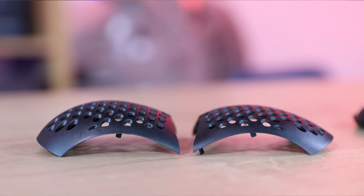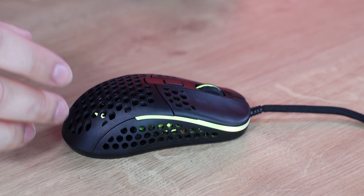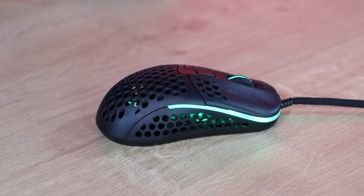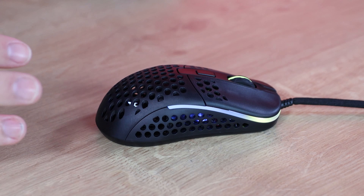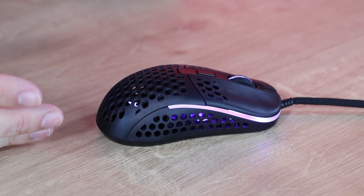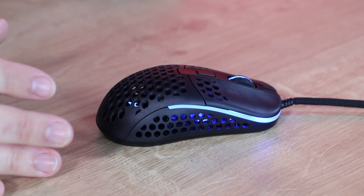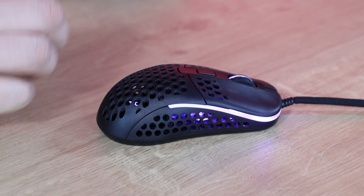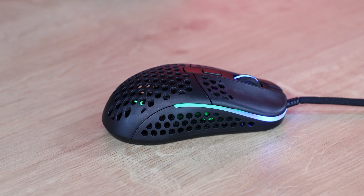Placing the two backs side by side, you can see the difference between them. The holes throughout the mouse — sometimes called the cheese grater effect — might look like a cost-saving measure, but it's a design choice. The main disadvantage is that dirt can get stuck in the holes, though you can remove the back to clean those more easily. The holes also let you see the internal lighting effects, though realistically you won't see much with your hand on the mouse.